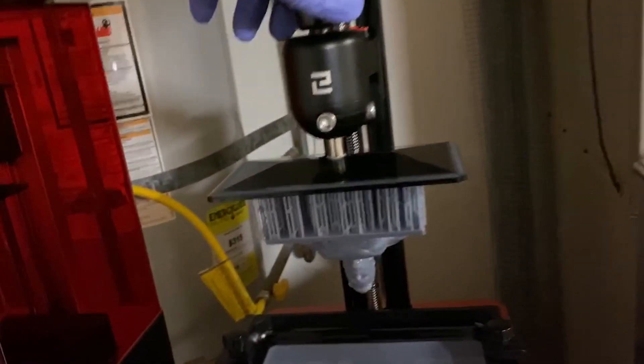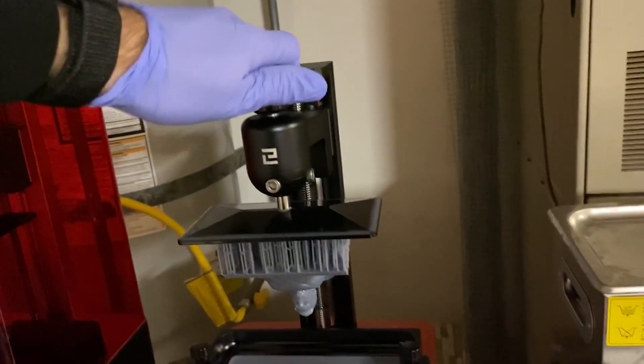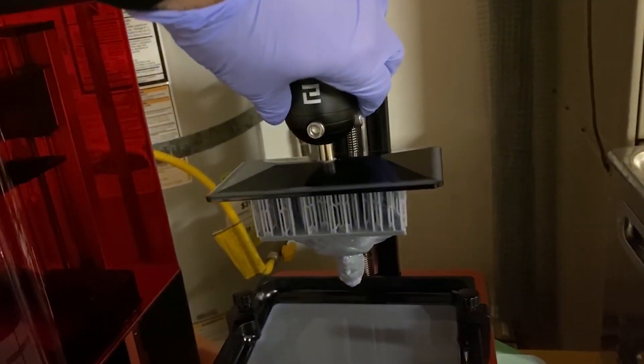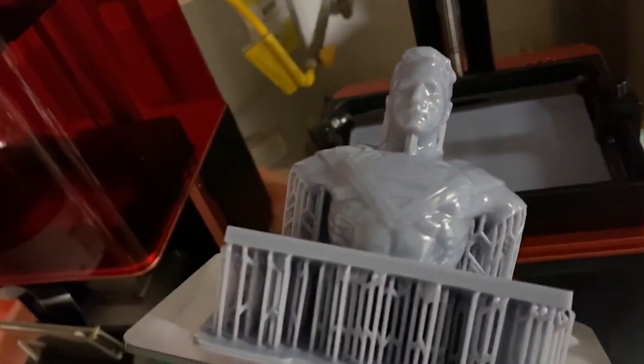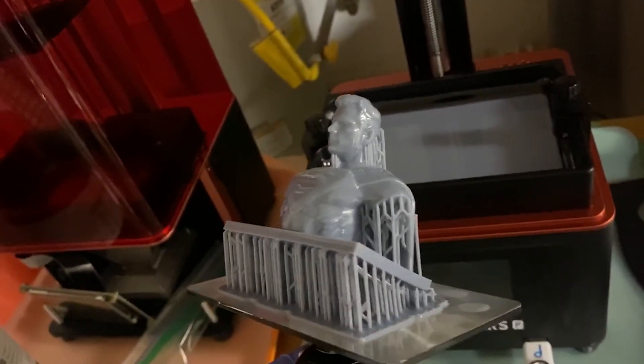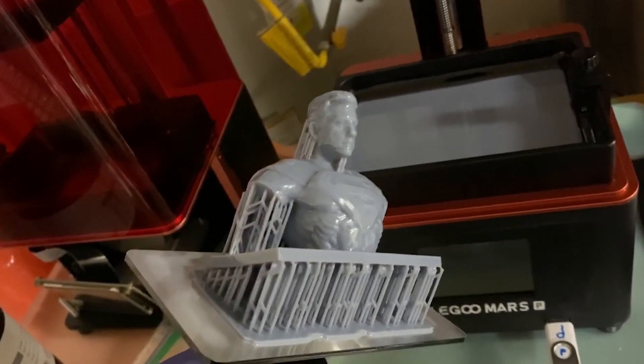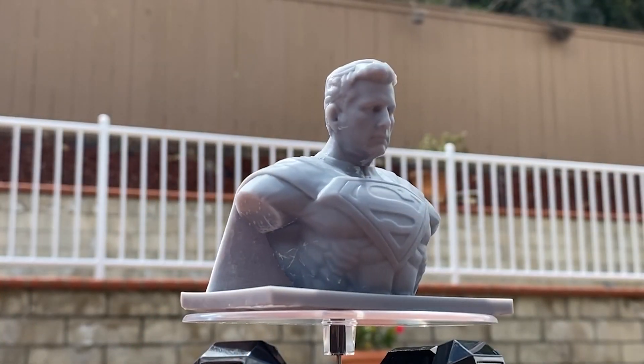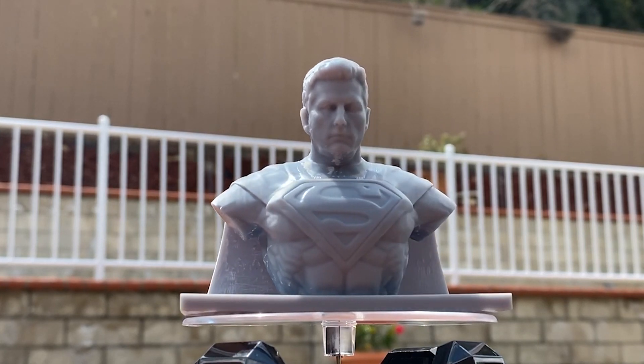I used ChiTuBox platform-only auto-supports and then added medium supports manually. This worked out okay, but the model didn't clean up as well as I thought it would, and I probably wasn't as careful as I should have been while removing the supports. I was really happy with the detail, and you can see how the Elegoo standard gray resin really shows that off. This is by far my favorite resin.